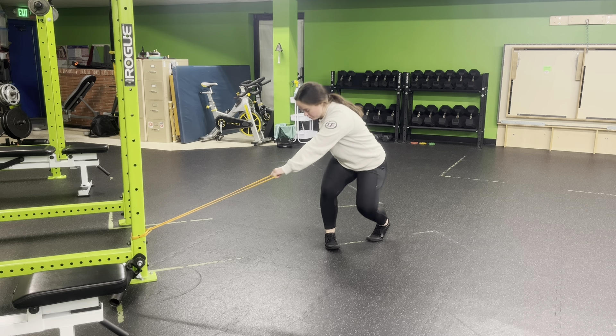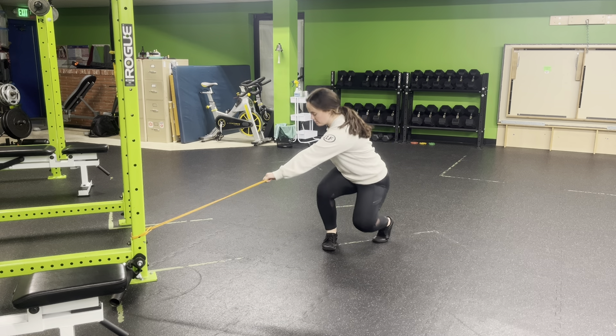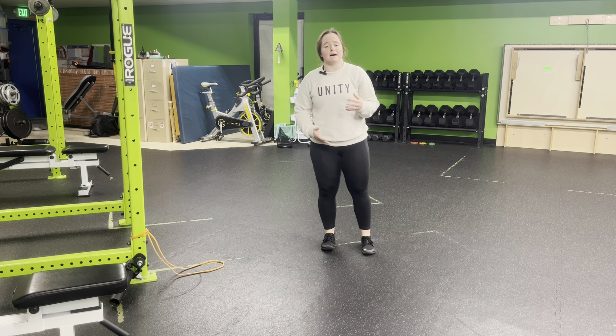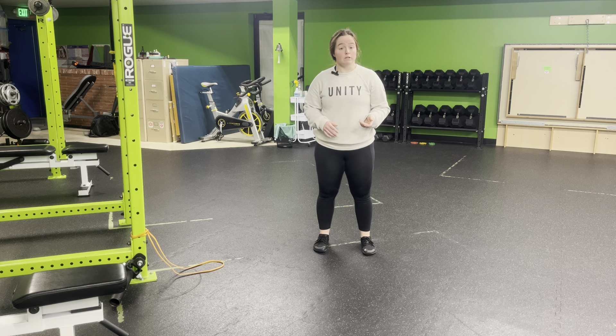Rotate into our squat. Pull shoulder blades controlled. Push away with that inside leg. As I perform and get the movement down, we can get explosive as we go. Making sure that the body stays connected throughout. We're rotating into the hips, finishing that rotation with the shoulder blade as well as the hips.